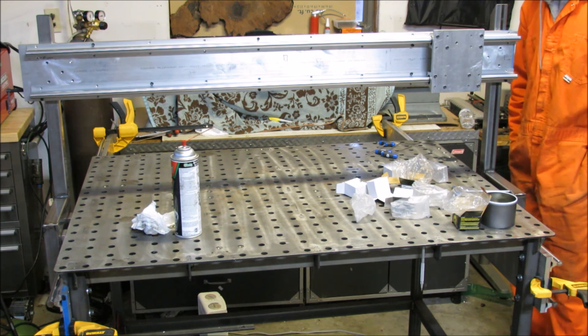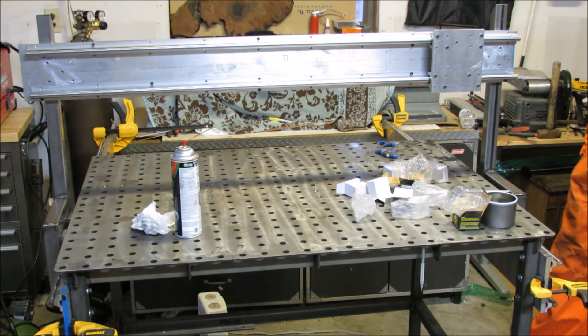Alright, well that's it for now. I ran out of hardware, so next video I'll be putting the Z-axis together. I'm going to need some more materials for that.